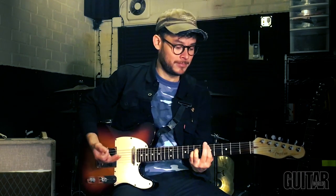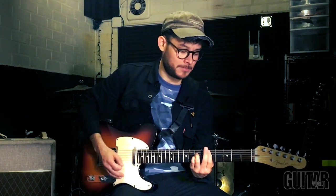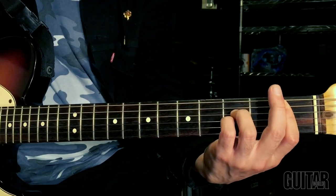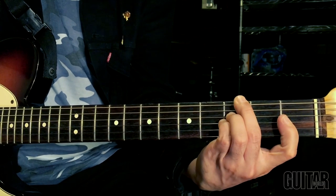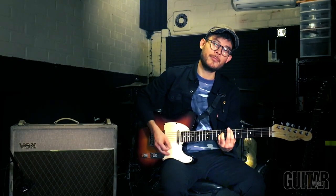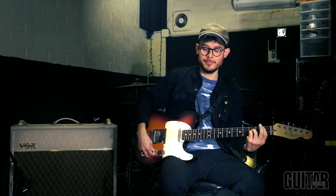My favorite chord is definitely going to be a Sus II chord. So good — basically take that major third and make it a two. It's almost like a resolving chord, but at the same time it isn't, so it's a little bit of both. It's very whimsical sounding. You hear it a lot in Purple Rain, one of my favorite songs.